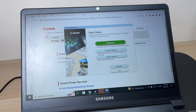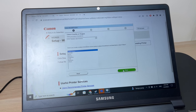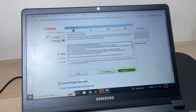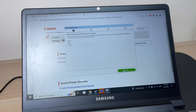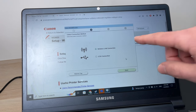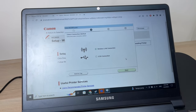Click Start Setup. Select your country and region, then press Next, Yes, Agree, and Next. Here it will ask if you want to connect by wireless or USB connection — we want to do it wirelessly, so select that option and press Next.